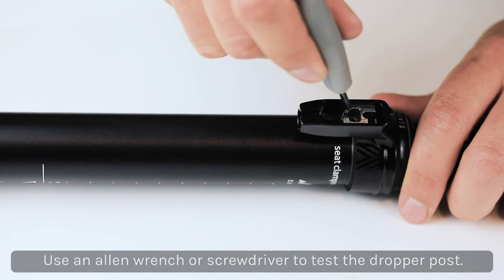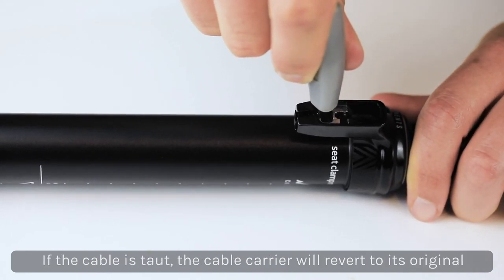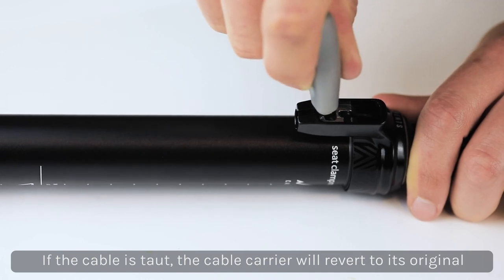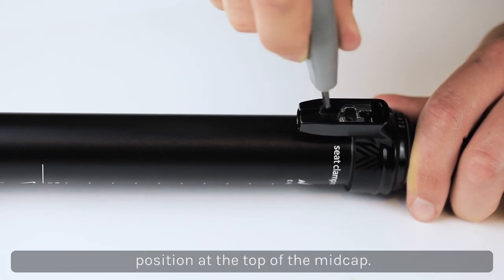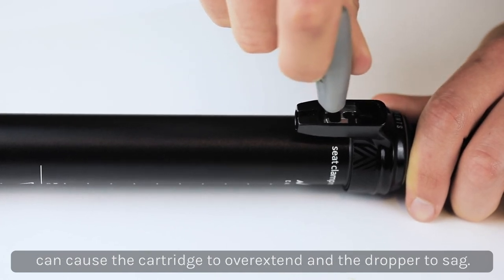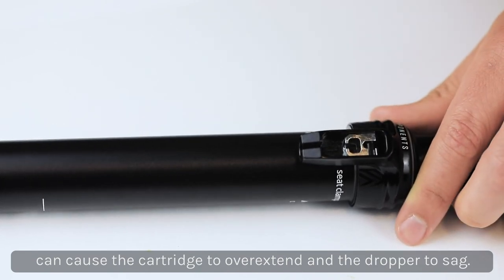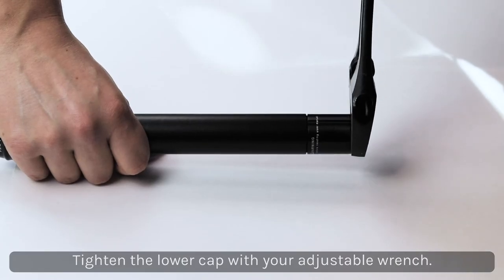Wrap the loose end of the nylon cable around the bolt and thread the lower cap back onto the bottom of the dropper post. Use an Allen wrench or screwdriver to test the actuator at the mid cap to see if the nylon cable is properly taut — if it is, the cable carrier will move back to its original position at the top of the mid cap. Do not test the dropper post without the lower cap installed, as this can cause the cartridge to overextend and the dropper post to sag. Tighten the lower cap with your adjustable wrench.